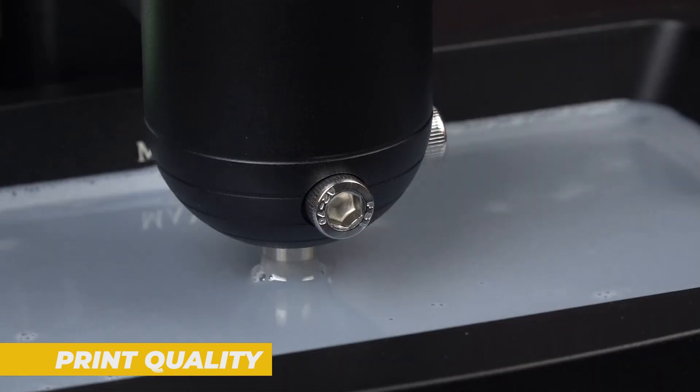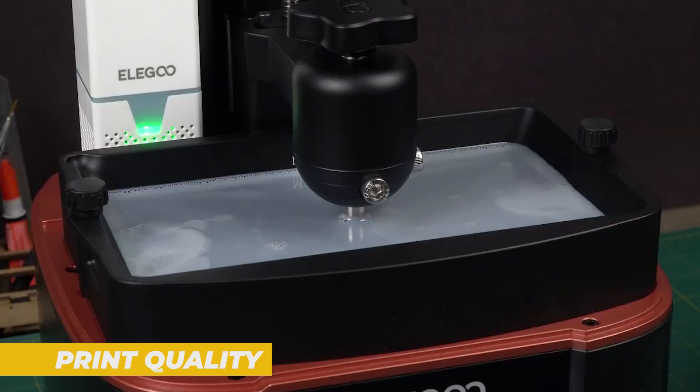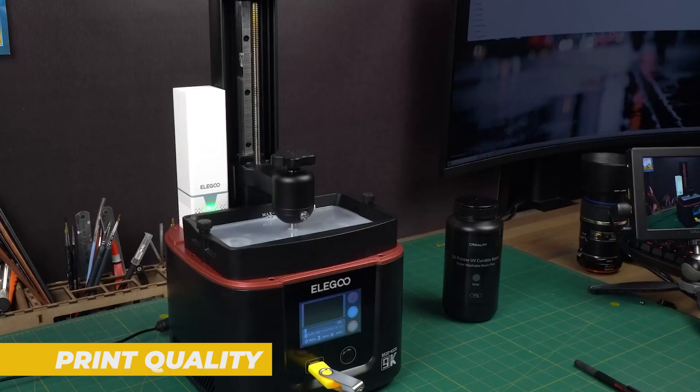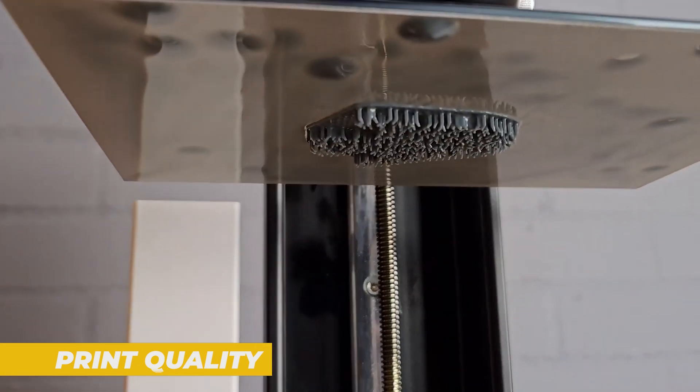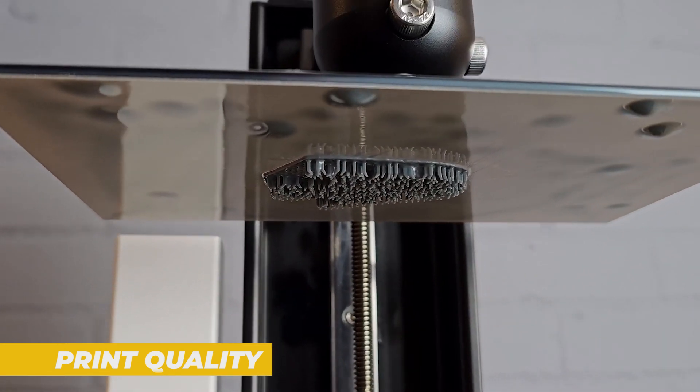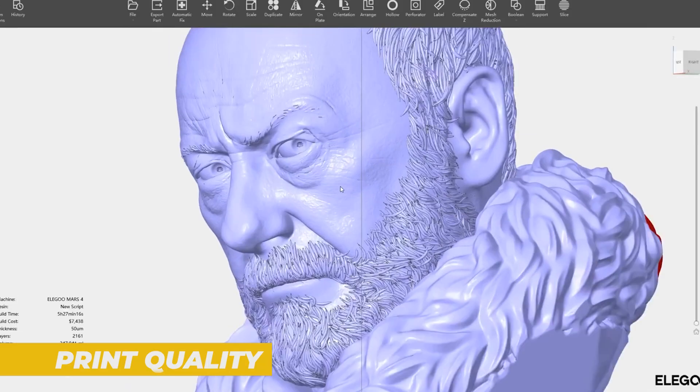One of the highlights of the Mars 4 is the accuracy. I printed detailed miniatures and they came out with exceptional precision, especially when it comes to small details like facial features and small props. Even at smaller layer heights, the prints came out clean with very little post-processing needed. The first layer adhesion was also consistent across all my test prints and I had no issues with prints coming loose from the build plate.